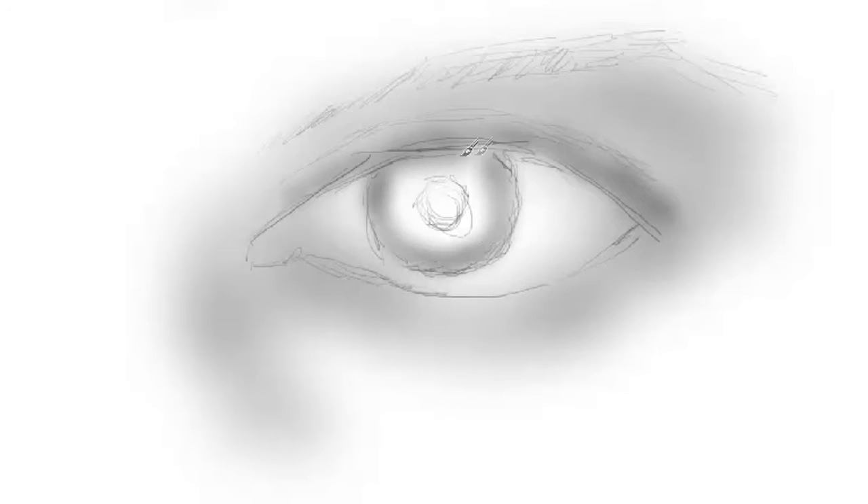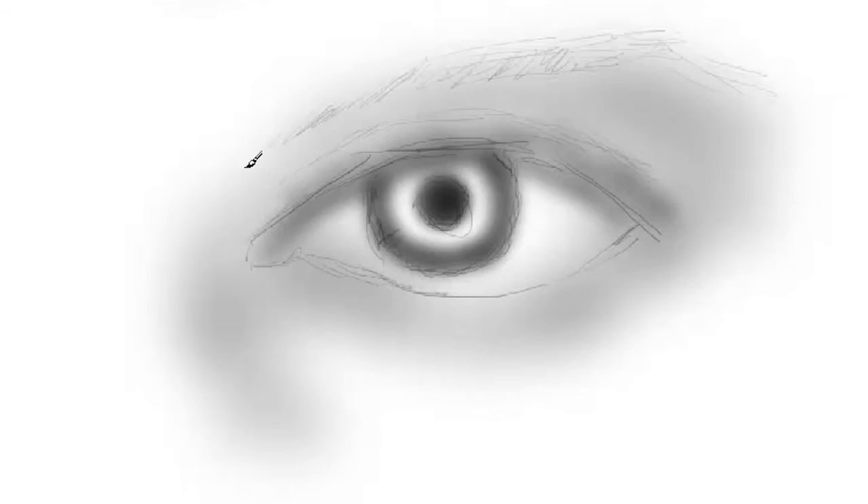These are sort of middle-tone, mid-tone values. This line right here is really critical — it's a soft line and it's a shadow that's cast by the top of the eyelid onto the eyeball. Many artists leave that shadow out, and the eyeball is just not as convincing without it. Even if you don't see one in the eye, put it in there.